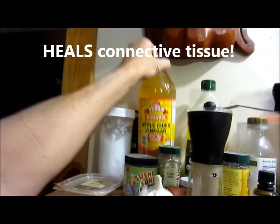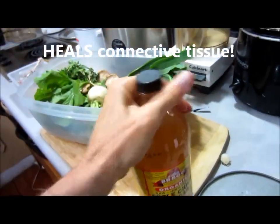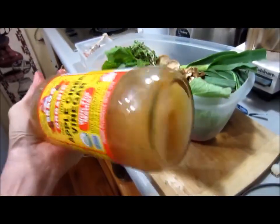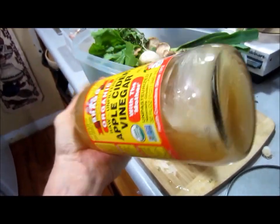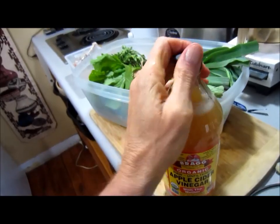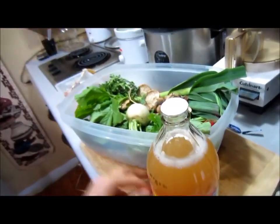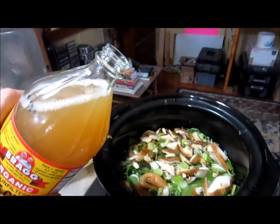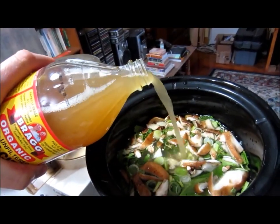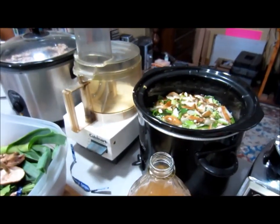We're going to put some apple cider vinegar in this soup — shake it to get the mother off the bottom. We're going to put some of that in to draw out the minerals from the bones into the soup.